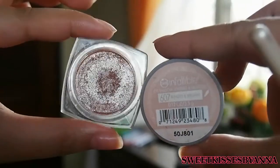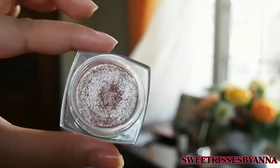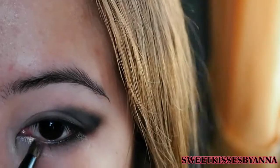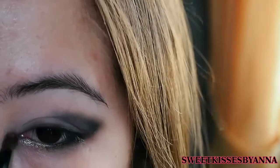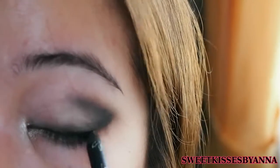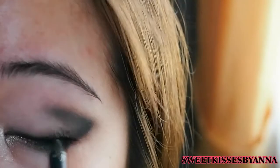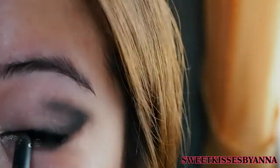And then using this L'Oreal Infallible eyeshadow in Bling Din Brilliant, or any peachy goldish kind of shade, just apply it onto the inner corner to brighten up the look. I think this is very essential to make the look brighter and look more pop-ish. And then with the same waterproof gel liner, I'm just redefining my upper lash line.